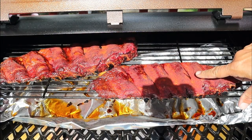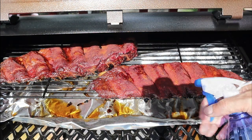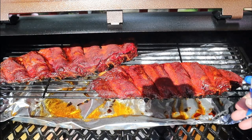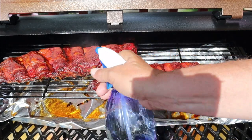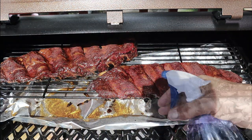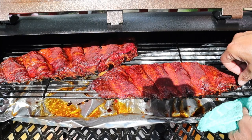Look at that color — we are in hour three with another spritz. I'll be spritzing every hour now. Total cook time is going to be about five to five and a half hours, and we're going to cook it to toothpick tender.